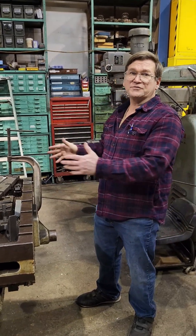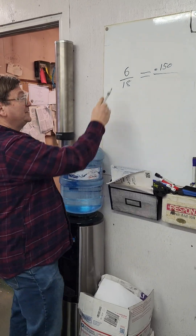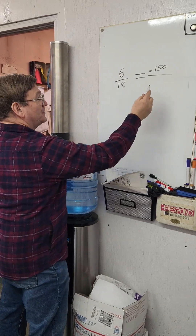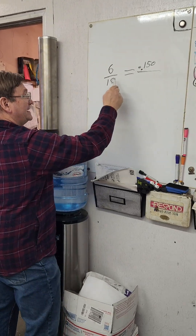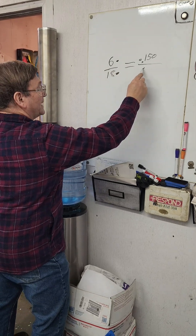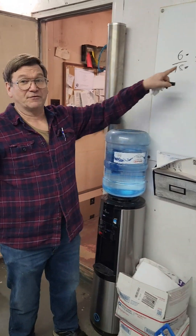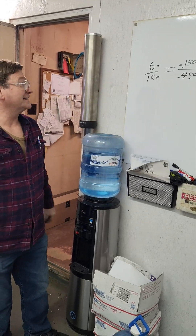Keep your ratios equal. You set this up as an equal ratio. Sometimes your 6 and 18 for your distances aren't quite as clear and easy — they could be different numbers, and then you cross multiply. If you forget, it's just this one times this one divided by this one, and that gives you your answer of 450 in this situation. That's how far we would raise it up over an 18-inch distance to make up for a mistake on a 6-inch measurement.